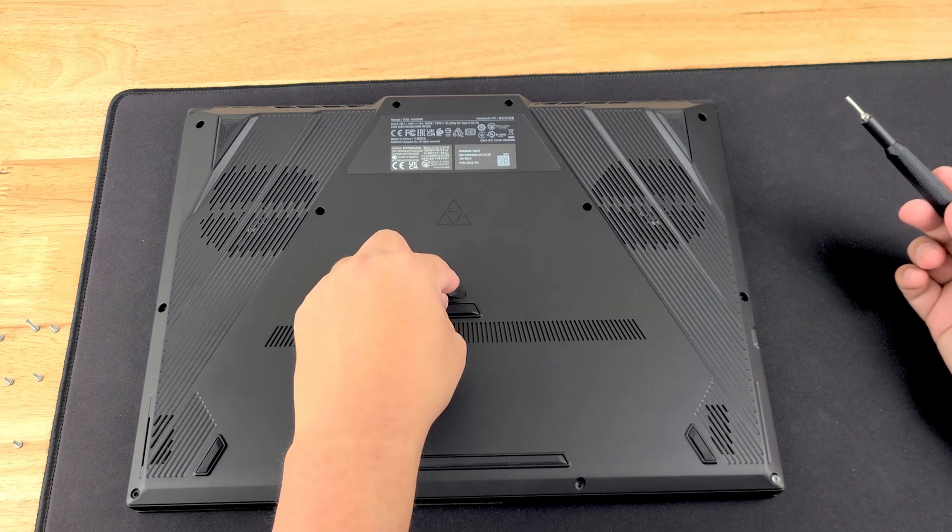That is how you upgrade this machine. I want to thank Computer Upgrade King for letting me borrow this laptop — otherwise I wouldn't be able to show you how to do this upgrade. If you want to check out this product, hit the description down below — I'll post a link from Amazon. If this was helpful, hit that subscribe button and share the video because it could help somebody else who purchased this and wants to upgrade their system. Until the next video, take care of yourself and take care of others.